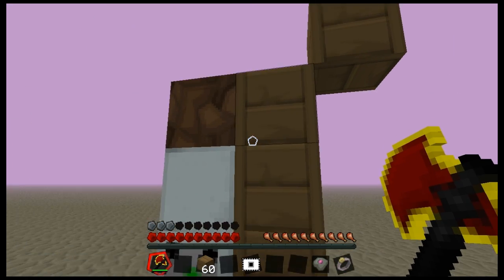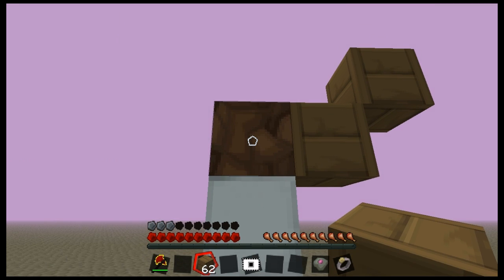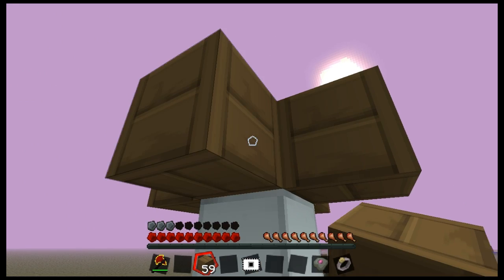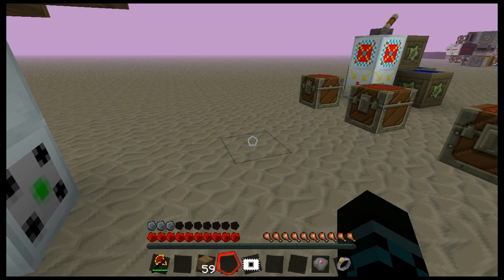We then need a block here for our pulse former, and a block there to put our timer on. We also need blocks just for the moment to actually place an assembler and a transposer in a moment.